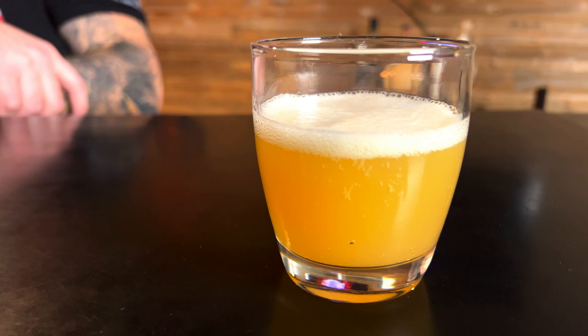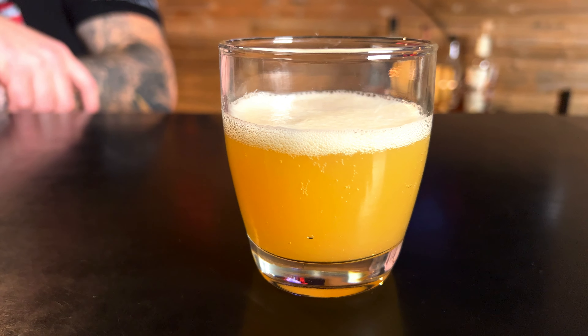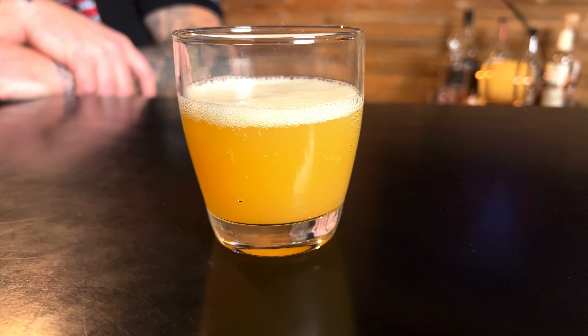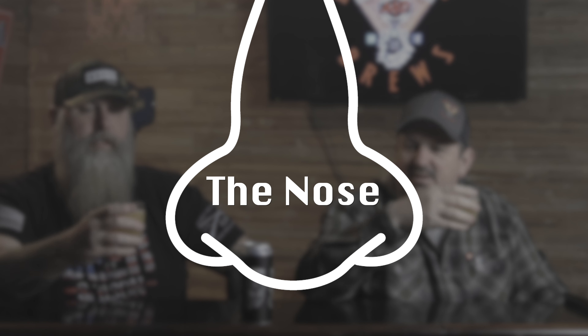I like the look of it — it looks creamy, milkshake-y to me. I don't think it is, but it does have that nice pale haze to it that I like. And there's a sweet smell coming off it.